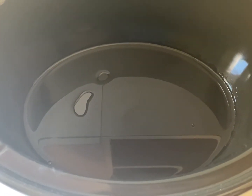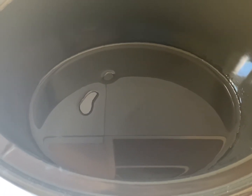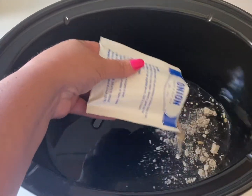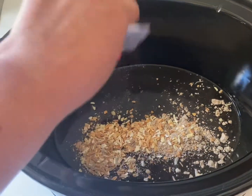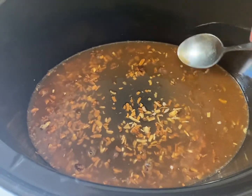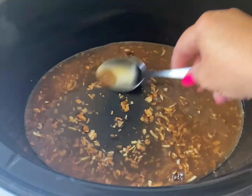One of the biggest mistakes people make when using the crock pot is too much water. Next, I'm going to add one packet of dried onion soup mix. I'll use a spoon to make sure my water and my soup mix are blended.